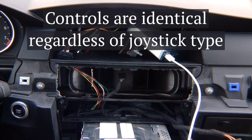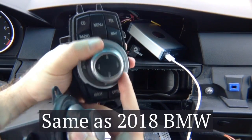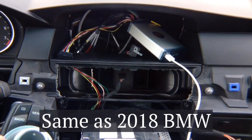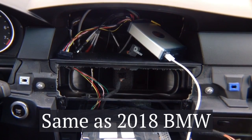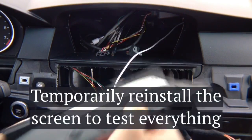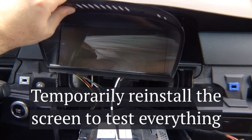All controls work the same regardless of which joystick type you use — you always have left, right, up, down, and enter. Whether it's this kind of joystick or that kind, it's always left, right, up, down, enter. Navigation is natural — if you need to scroll down through menus in CarPlay or Android Auto, just go down. Now take the screen and install it back into the car, connecting the two connectors — the video plug on the side and the power plug in the back — then start the car and make sure everything works.